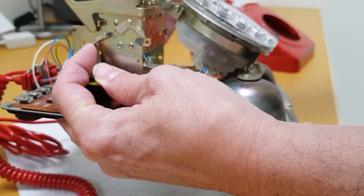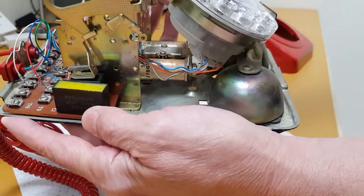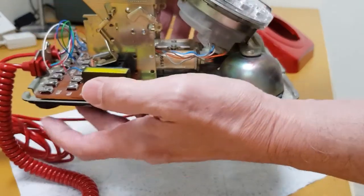So all we're going to do is lift that up, push that down, and put the switch hooks back in the track so that when we operate it, it operates that little switch there. And that's it — as simple as that.